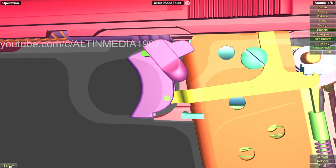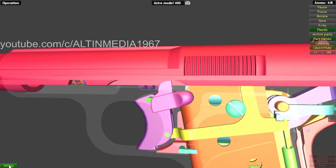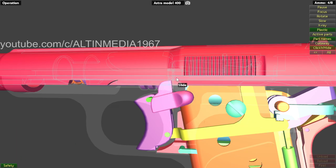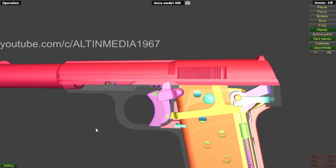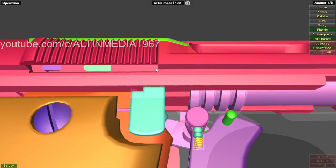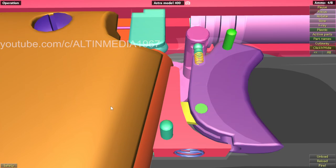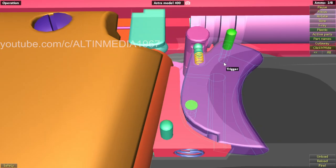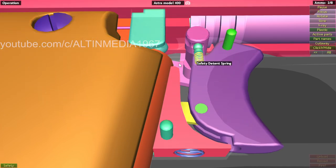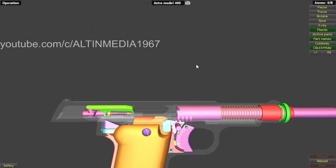Now let's see the safety catcher. I thought this safety catcher would catch the slide from this side, but actually it simply prevents the trigger from moving. You can see there's a cutout here facing down — the trigger can move. But when the safety pin is rotated sideways, there's no room for the trigger to move. If the cutout is facing down, the weapon can be fired.